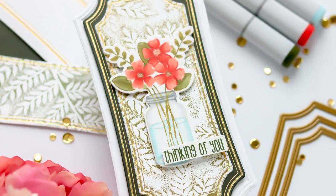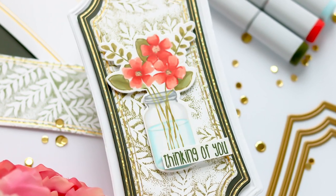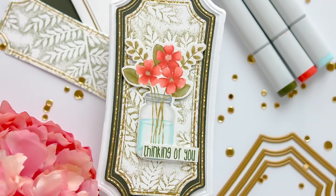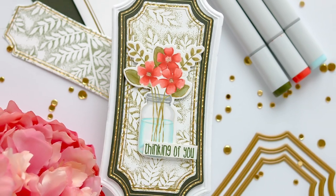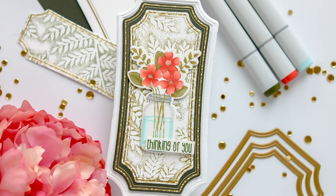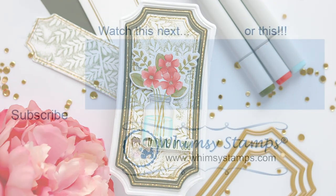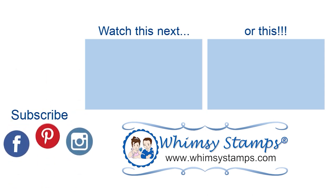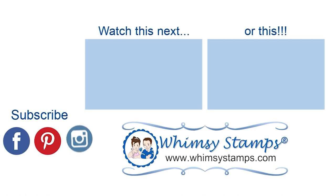If you found the video valuable, please hit that subscribe button and give it a thumbs up — YouTube seems to really like those things. I do want to remind you that you can find more inspiration on my YouTube channel, Confetti and Cards with Lisa Minsing. You can find more information on the products shown in this video by visiting the links directly below in the description box. Take care and until next time, please know how much I appreciate you and the time you spend with me.